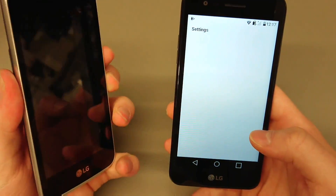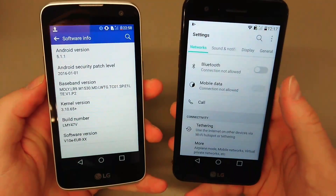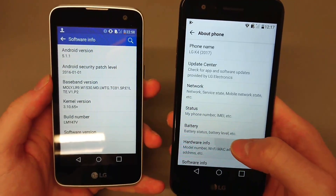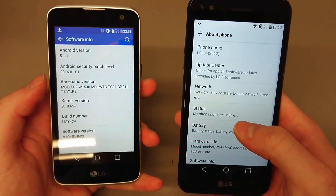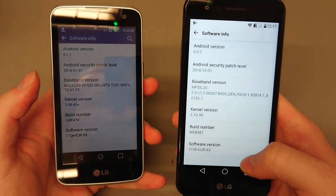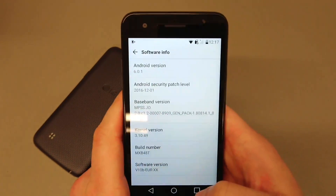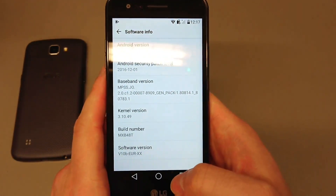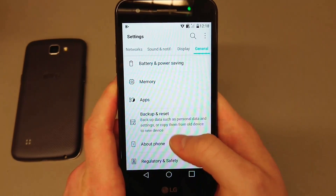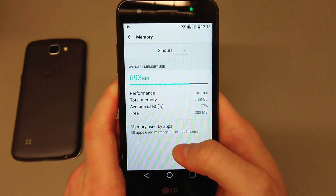The K4 2016 on the left is running on Android 5.1.1 — it hasn't been updated, LG style. The K4 2017 on the right is running on 6.0.1, which is quite interesting. The Android security patch level is 1st of December 2016, which is strange considering the phone has just been released here in the UK.